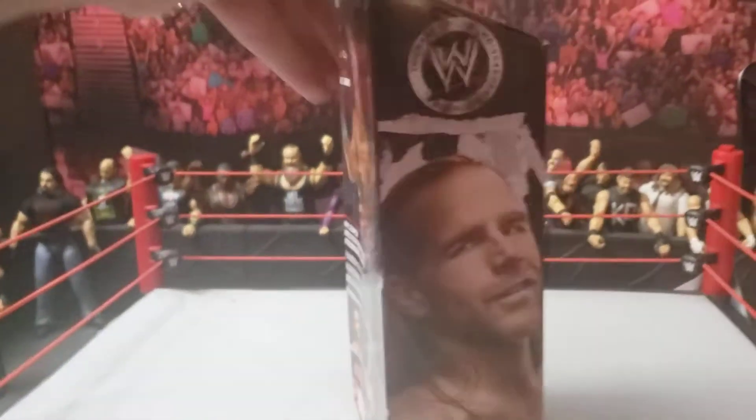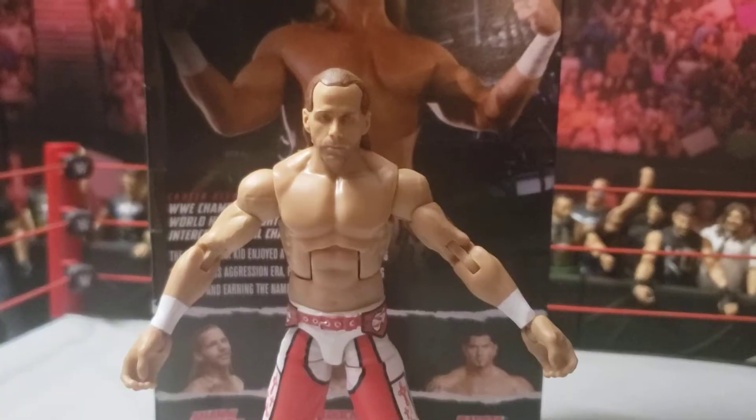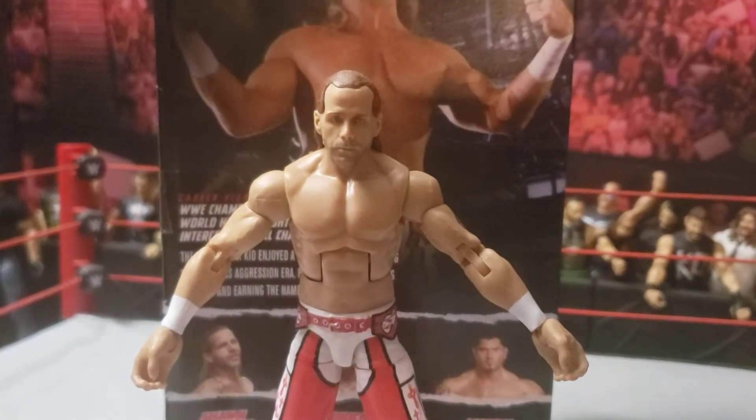I found the Batista, but I don't really want to get them. And another picture of Shawn, so let's crack this dude open. Popping the figure out of the packaging...